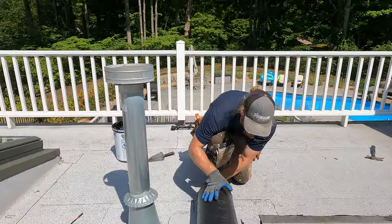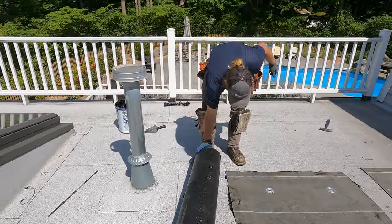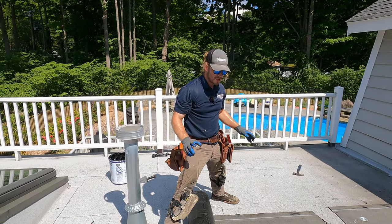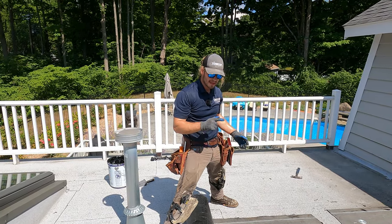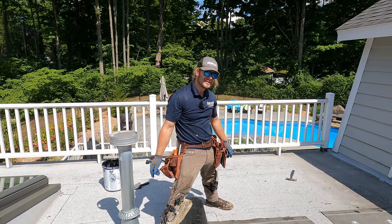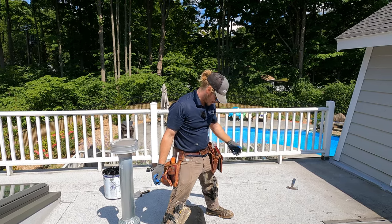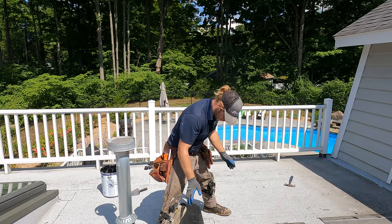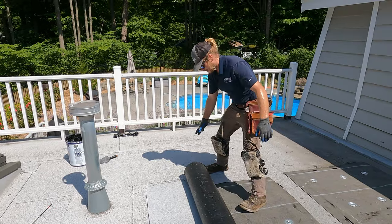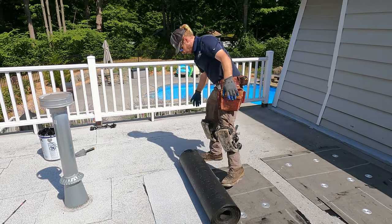I'm just going to lay out this cap sheet, hopefully not get tar all over everything — it's going to be hard, but what can we do? So I laid out the base sheet — it's actually a mopping base sheet, but we mechanically secured it. Then I went around and tarred all the edges, applied adhesive around all the edges to keep smoke from going into the building when we start torching, because there will be a little bit of smoke. Now I'm just going to lay out my roll and line it up properly.